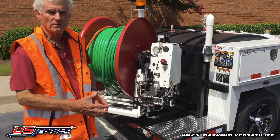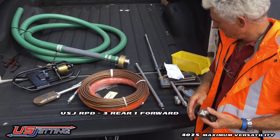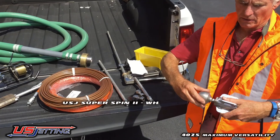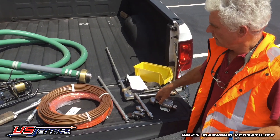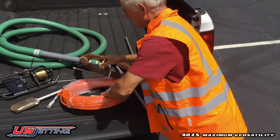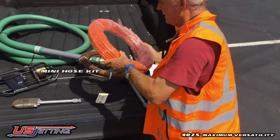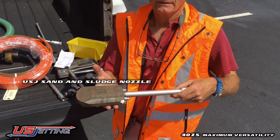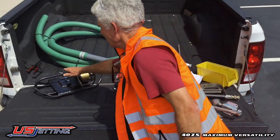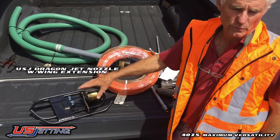When you're ready to use the machine, you've got to select the nozzle you want to use. This is your choice of nozzles: you've got a chisel, a three-rear one-forward, a six-rear, and a rotating nozzle for cutting roots, grease, and heavy scale. You've got a micro kit which will do down to a one-inch sink line, a mini jet kit which will do a two-inch or three-inch line or above, a sand and sludge nozzle to go into six-inch pipes or bigger to get sand and sludge out, and a dragon jet with the winged extension, designed to do big culverts or big pipes — 24 inches or above.